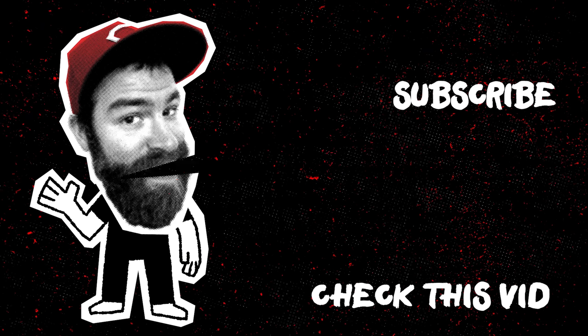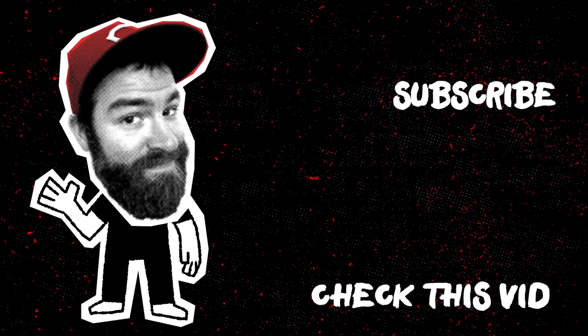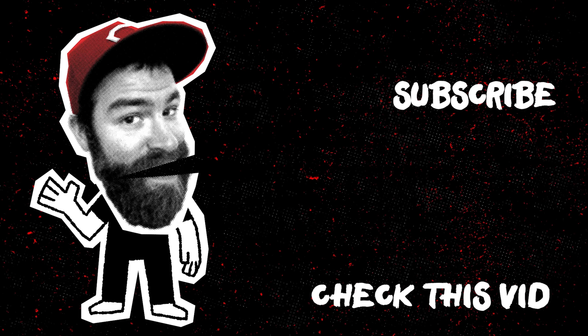Hey, this is Brian Ames. Please click the subscribe button that you see right there and you'll subscribe to my videos. From now on I'm going to be eating a lot of peppers — it's going to be great. Bye.